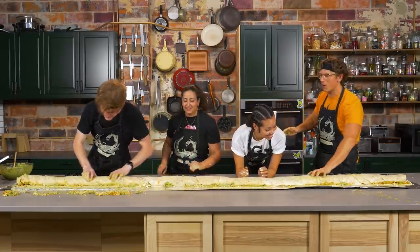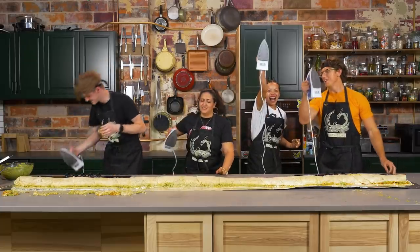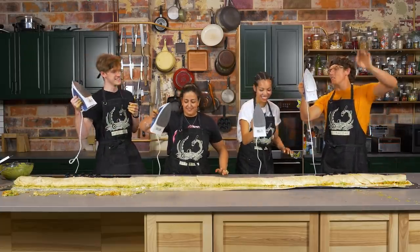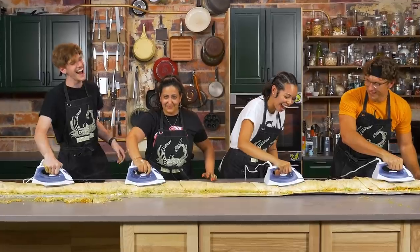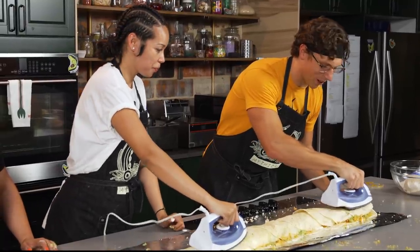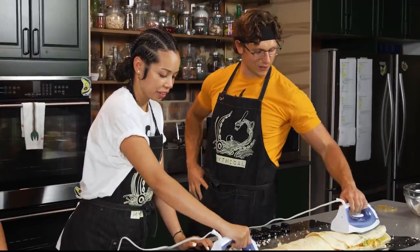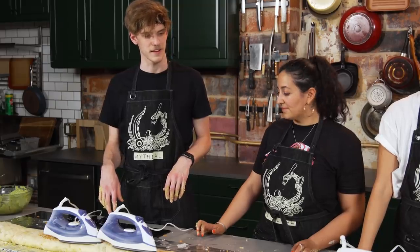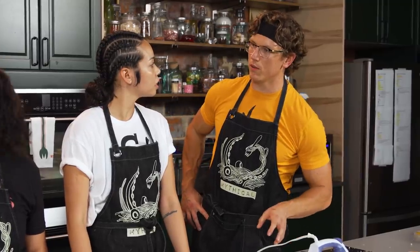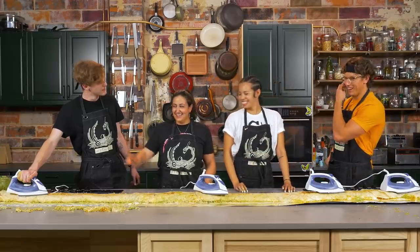Now we have to griddle it — we're doing a grilled stuffed burrito. So we have to get four clothing irons and iron all the folds shut. Kitcheneers, irons up! On three — one, two, griddle! That was so satisfying. It's working too — you gotta get the wrinkles out of the tortilla. The residual heat from the iron will carry it through. Honestly this is quite a feat — ten feet to be exact.